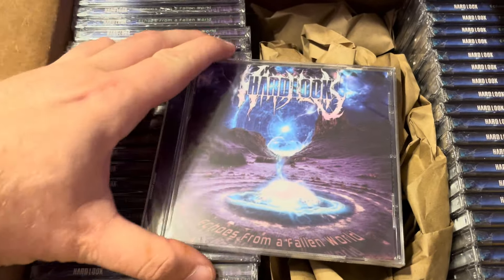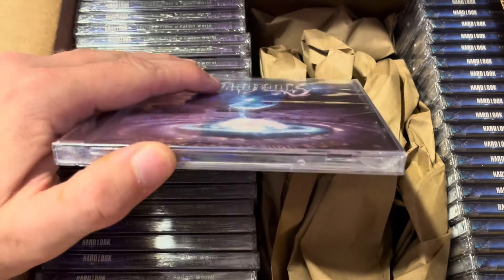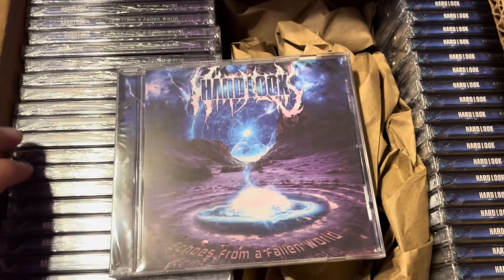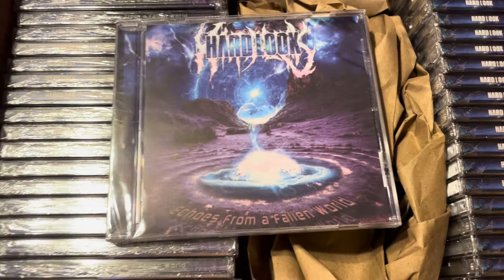If you want one of these signed, just let me know — I'll sign it wherever you want, on the album art, on the CD, wherever. It just won't have the shrink wrap anymore, that's the only thing. But these are all on sale, good to go. You can order from Bandcamp or just send a direct message and we'll get you taken care of. These came out excellent, excellent.